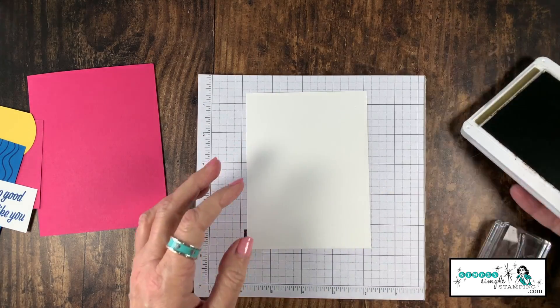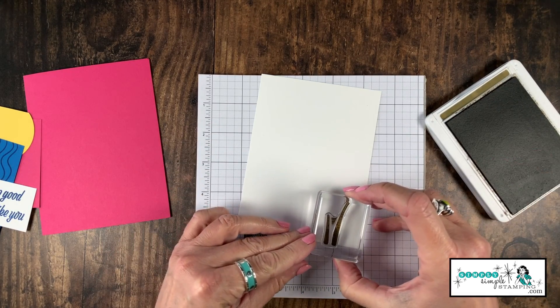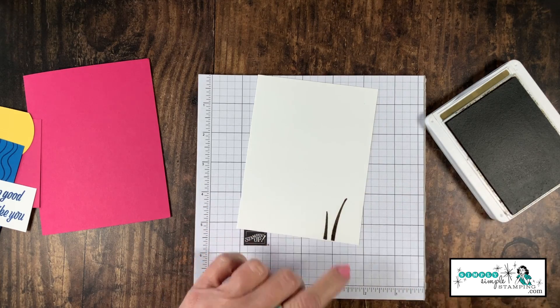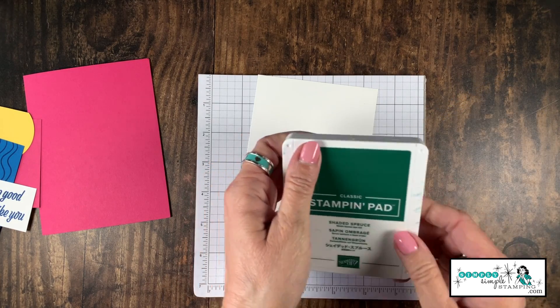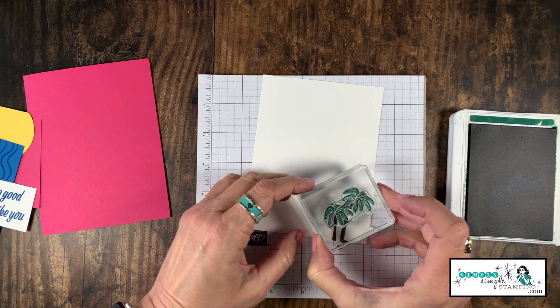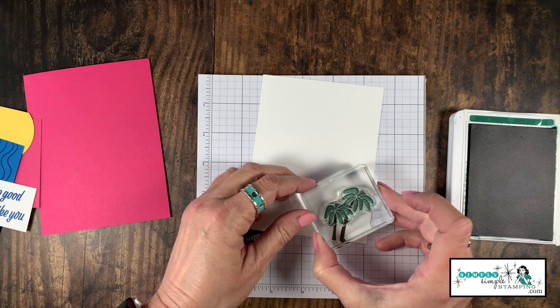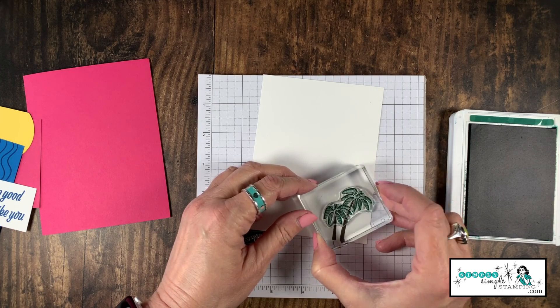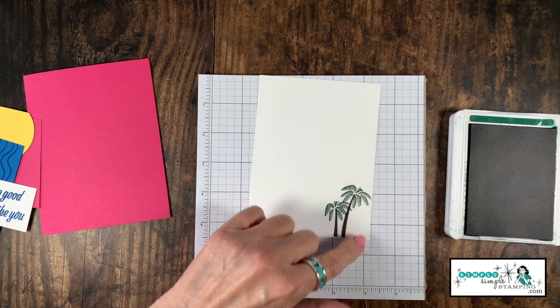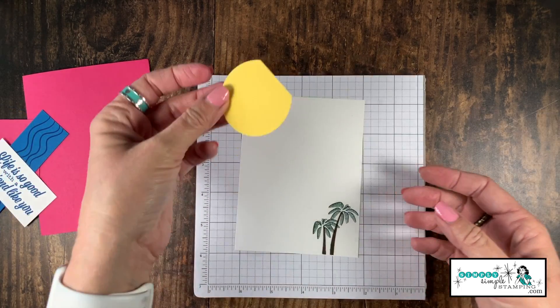Now we're going to stamp a couple of palm trees on that Whisper White base. I've got Soft Suede for the trunks and I'll add those down in the bottom right corner. For the leaves I'm going to use Shaded Spruce. It's very easy to line this stamp set up because it's photopolymer, so I can get those palm trees and bases perfectly placed. Look at that — super cute with really great dimension!